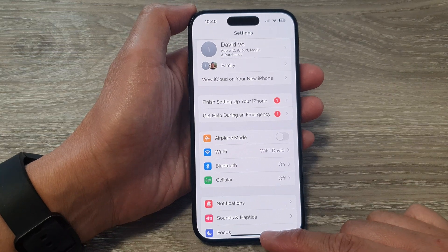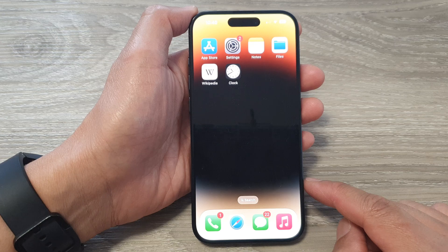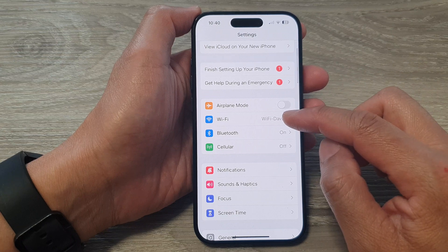First, let's go back to the home screen by swiping up at the bottom of the screen. Then on the home screen, open up settings. In the settings page, scroll down and tap on Wi-Fi.